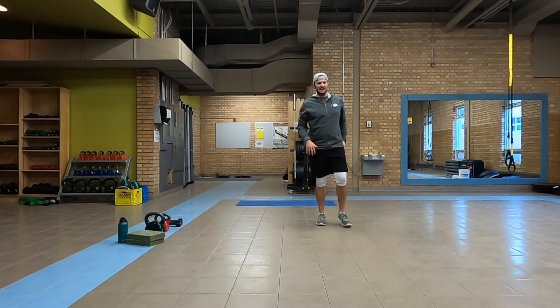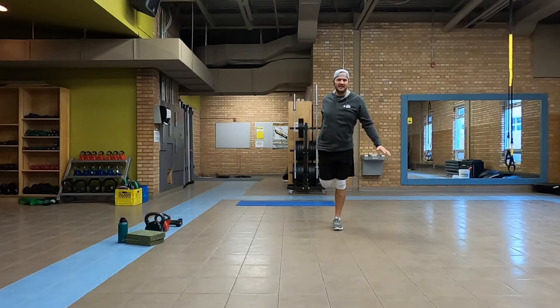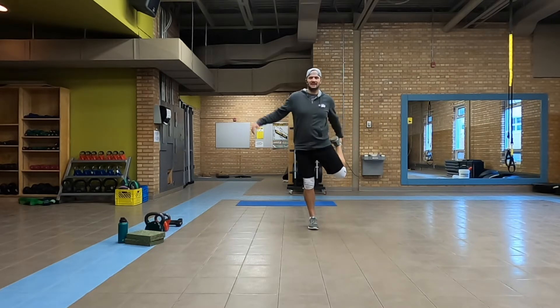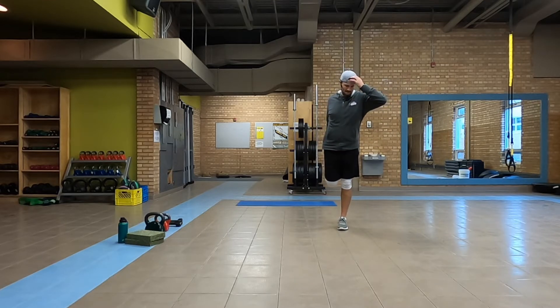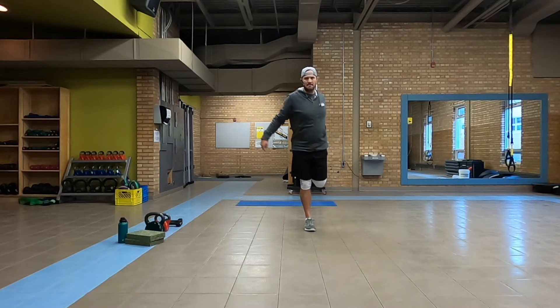Nice and tall, grabbing that right foot bringing it into our butt, keeping those knees together. Push that foot out if you'd like. Switch, shake out the right, moving to the left — same thing. Switch one more time each side.